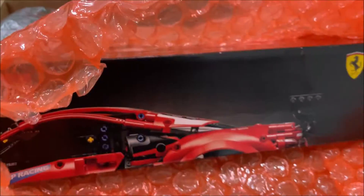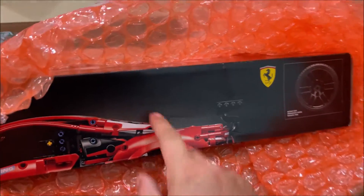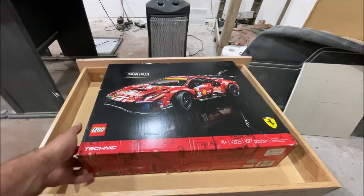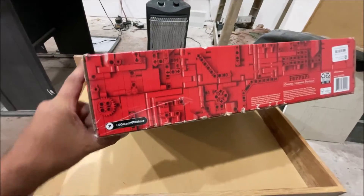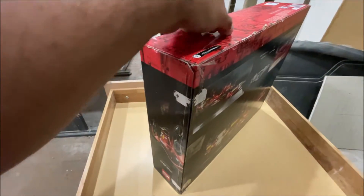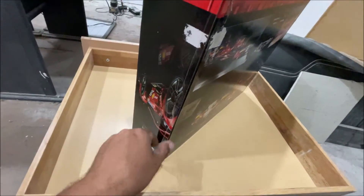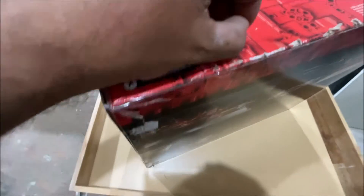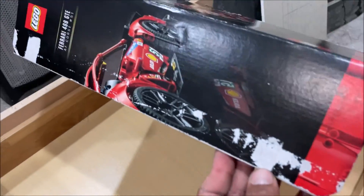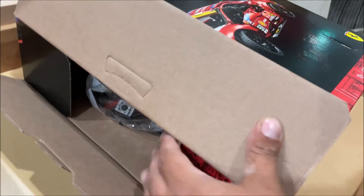I did pay $172 for this one, but the seller said the box was damaged. I don't remember if this is a built set or not — it seems like it's a new set that just has a damaged box. He did what you never do: don't ever take tape and put it over the box like that. I got it off — it looks better without it, even though it did screw the box up.